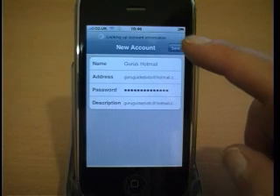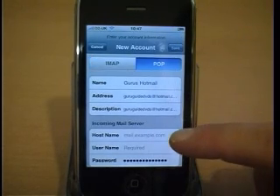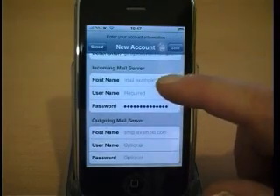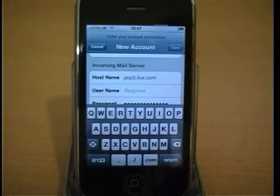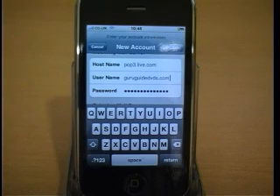After entering the details press Save, click on POP and scroll down to the incoming mail server. Enter the hostname pop3.live.com, enter your email address into the username, and enter your password in the password field.